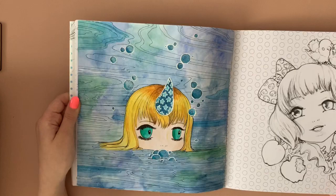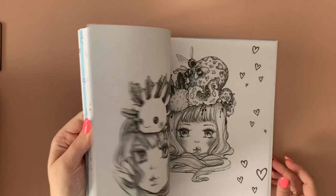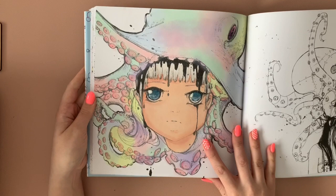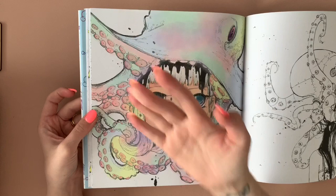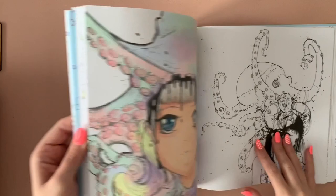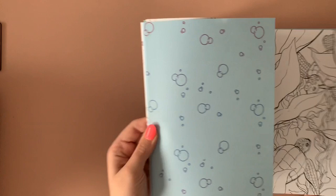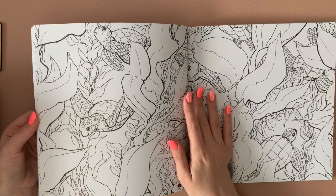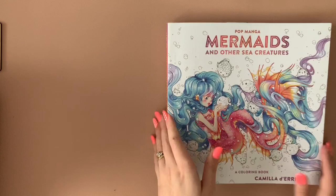That's everything in that one. We've got the Pop Manga Mermaids and Other Sea Creatures — I do really love the drawings in here. This is the one I did with the pan pastels on live stream, and I love how it turned out. Nothing coming off — I just used a hairspray to set it. A little monkey one — super duper cute. This is a page I want to do in watercolour, I think that'll be super nice. This one was polys for the whole thing — nothing else, super easy. And then Most Good — I've tended to only use inktense in this one. The paper in this is lovely — I love the off-white colour, the smoothness, the thickness.